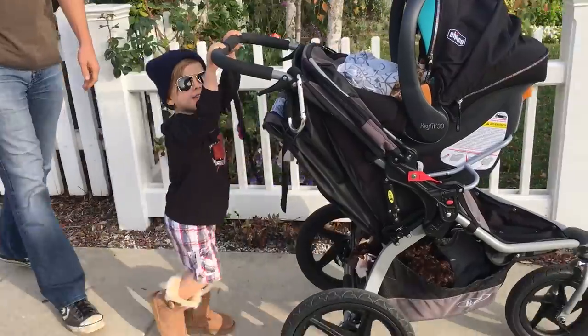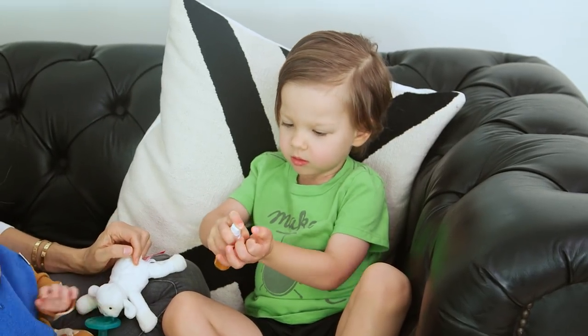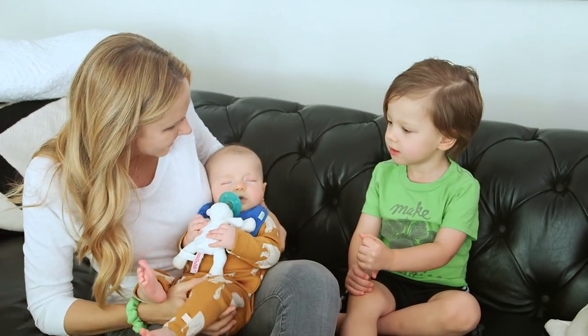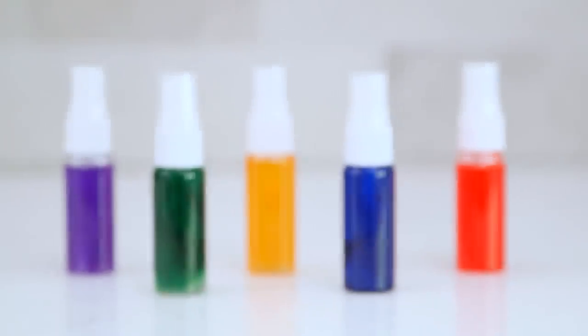Hi guys! Since the arrival of Calvin, we've been very careful with germs, which means using a lot of hand sanitizer. We have to be giving you a baby now? Yes. So I thought it would be the perfect time to try out one of the homemade recipes I've seen floating around online. Today I'm going to show you how easy it is to make your own all-natural hand sanitizer.